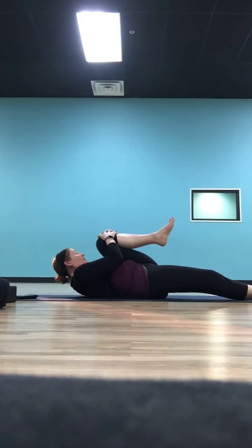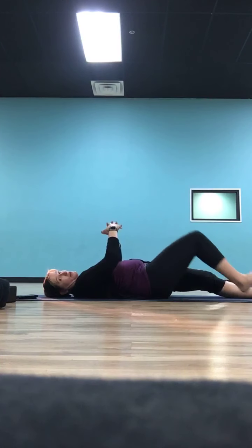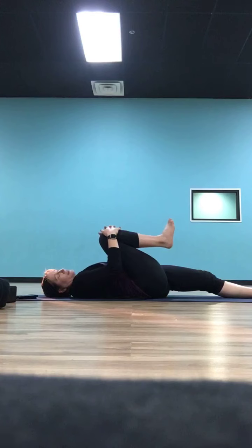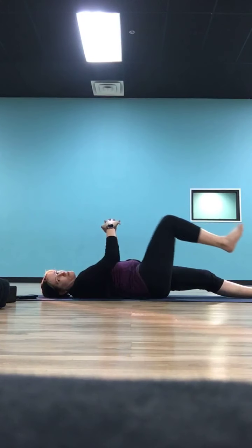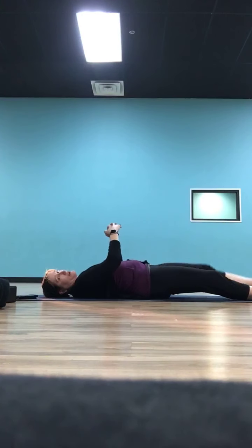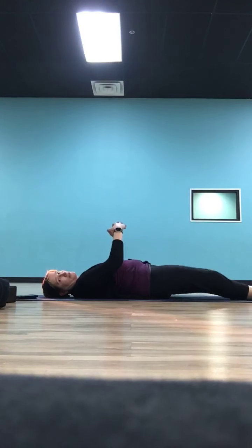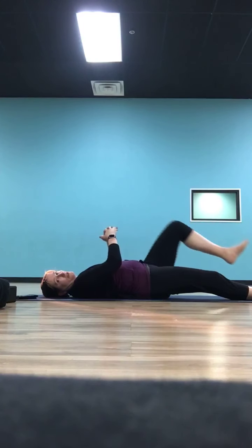Lay down on your back. Take your left leg long and hug your right knee into your chest. You can lift your head and shoulders up and drive your nose towards your right knee if you want, or keep everything relaxed. Switch it out — take your right leg long, left knee comes in, catch it with a little basket of your hands. Just switch back and forth a couple of times, pulling each knee toward your chest so your hip flexors start to release a little bit.